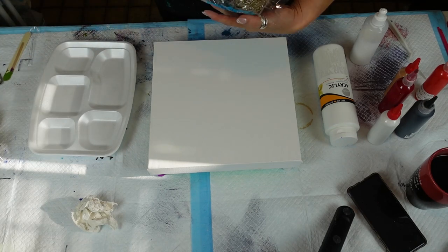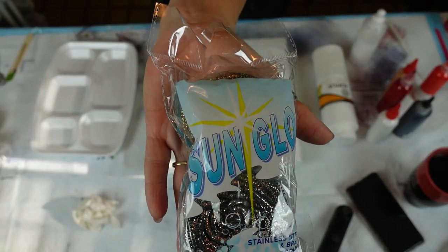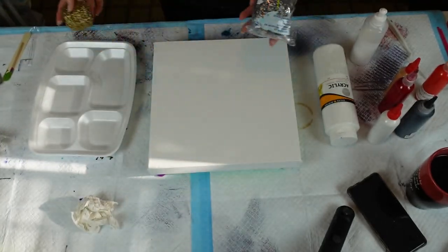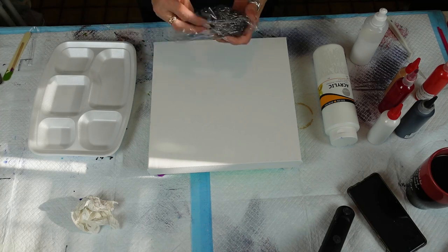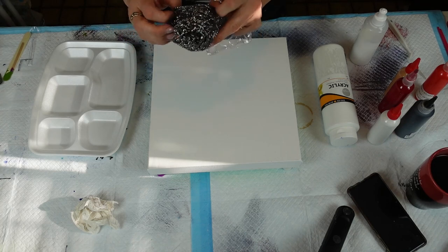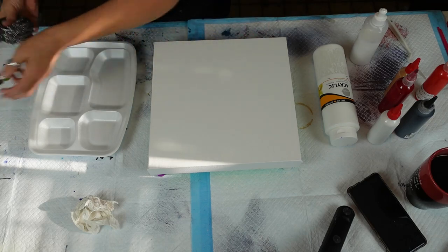These are stainless steel scouring pads that I'm going to use. This one I used — it's wet because I had to wash it. It came with one brass and one silver. We're going to pull out the silver one and use it. I'm just going to puff it all out — we get different little texture marks. And we'll get that ready.